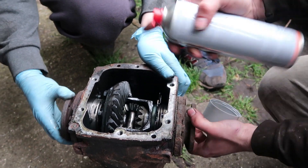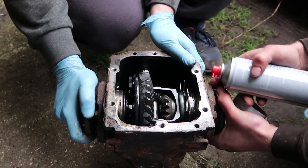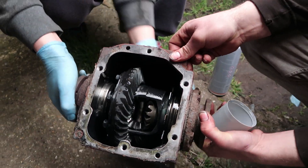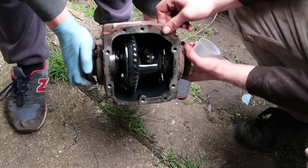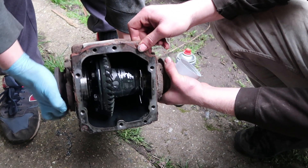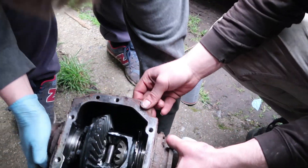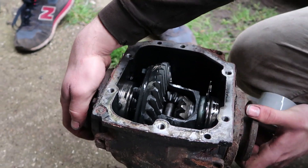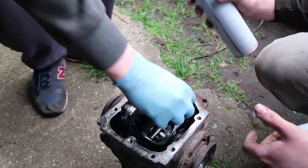This is the actual diff part - if you turn it, the whole diff should turn. That's when the dish is turning and if one wheel stops you keep moving. So basically one wheel can rotate and the other one stays in place - that's what one-wheel peel is. We're going to lock these out so they have to turn together as one solid unit.